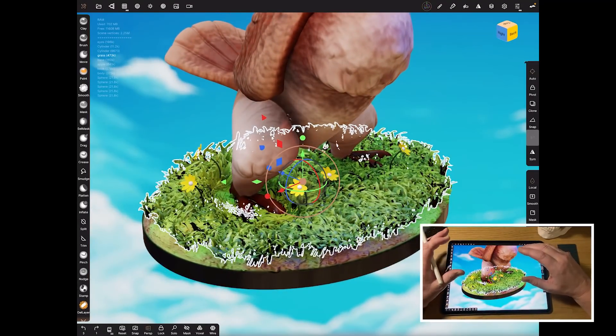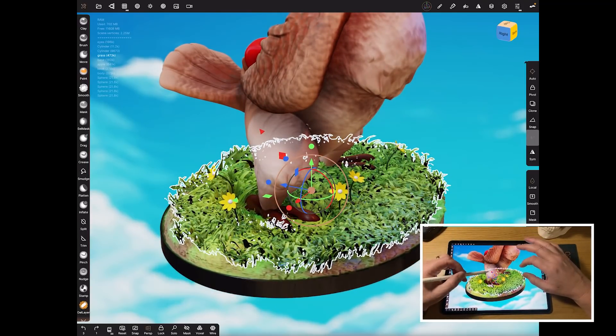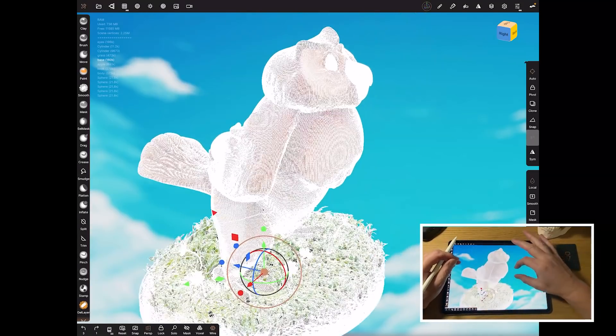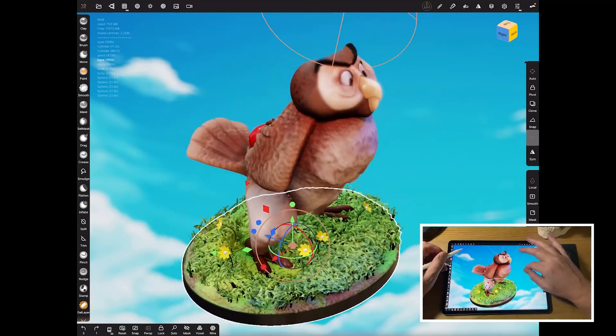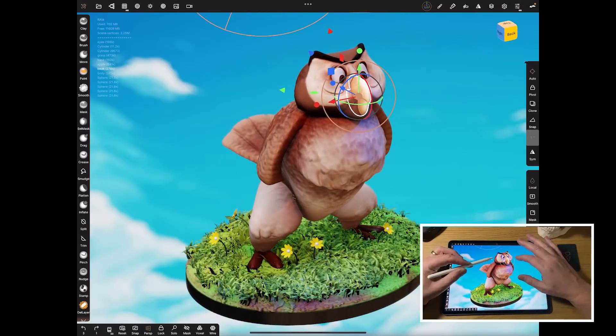The grass is done the same way as my hair video if anybody wants to look at that. There's no built-in system in Nomad to do hair or fur — it's a very manual process. If you switch on wireframe you can see what we're dealing with: there's no good topology here, we're simply using the sculpted mesh as sculpted. So what we've got to do if we're going to use that in Procreate is bring the polygon count down a little bit before we UV unwrap it.